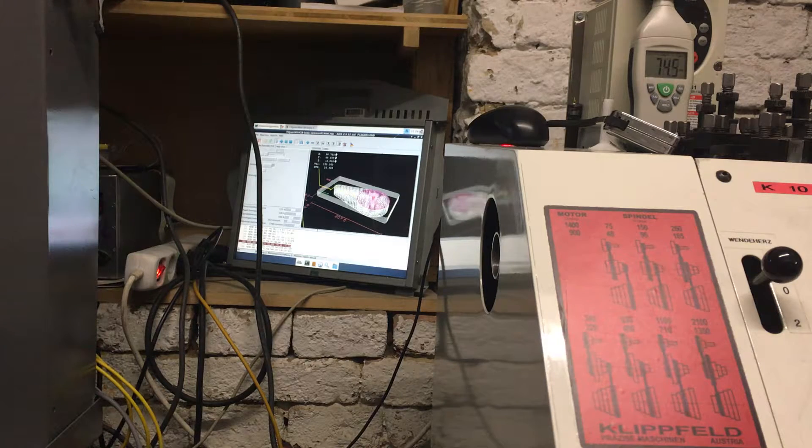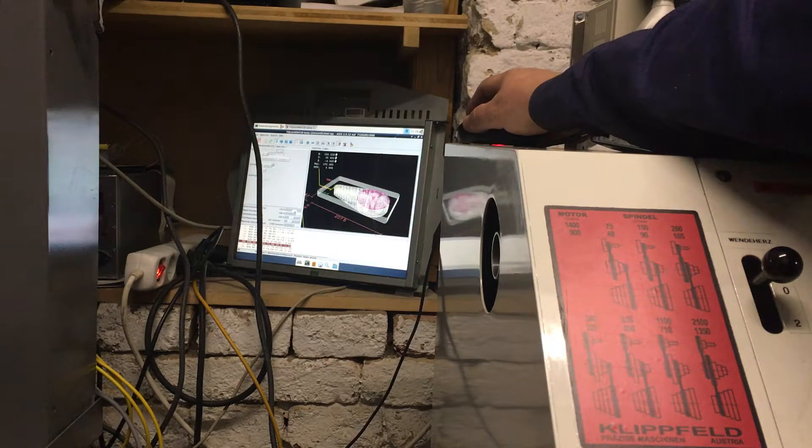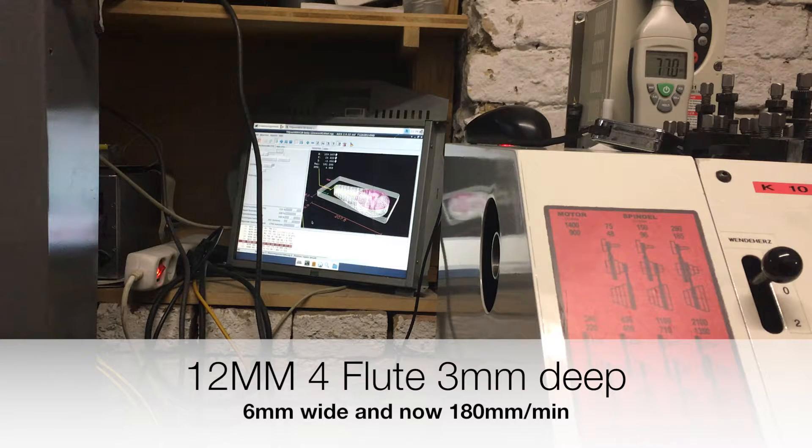I will now improve the speed even more. Now we have 181 millimeters per minute.